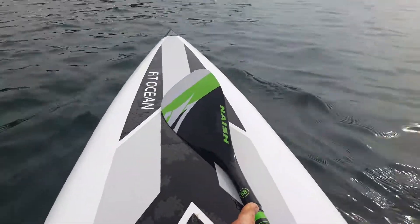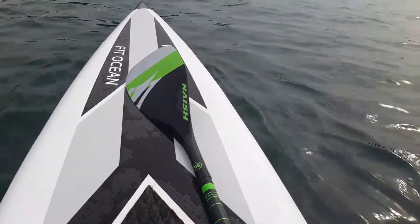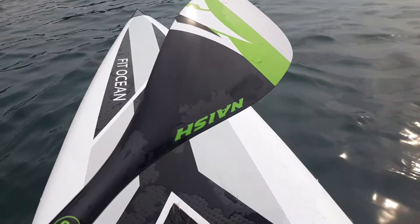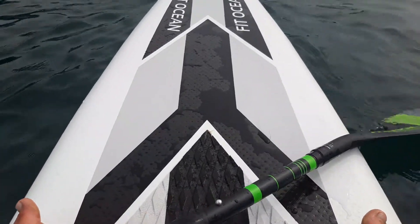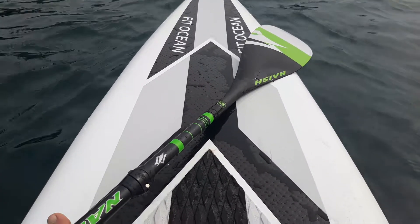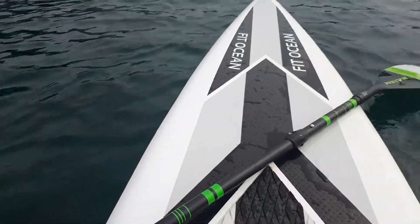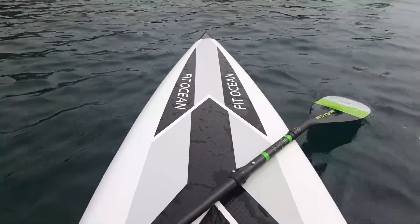So, summary of paddling the Nash Performance 85 — I've been using it all day for the first time. It's a size 85 and the name is 'Performance.' After one day of enjoying this paddle, I think it's definitely worth sharing a little bit about it.